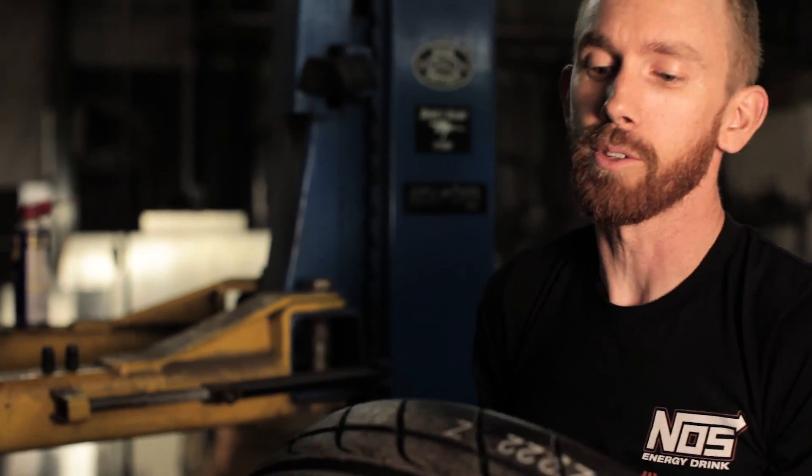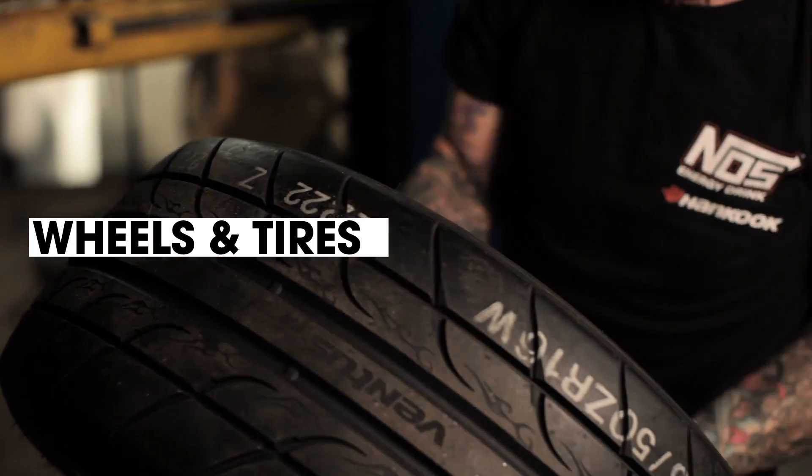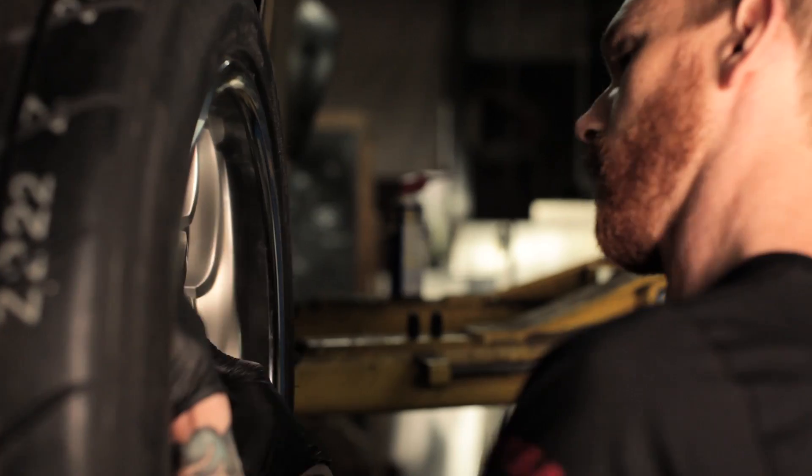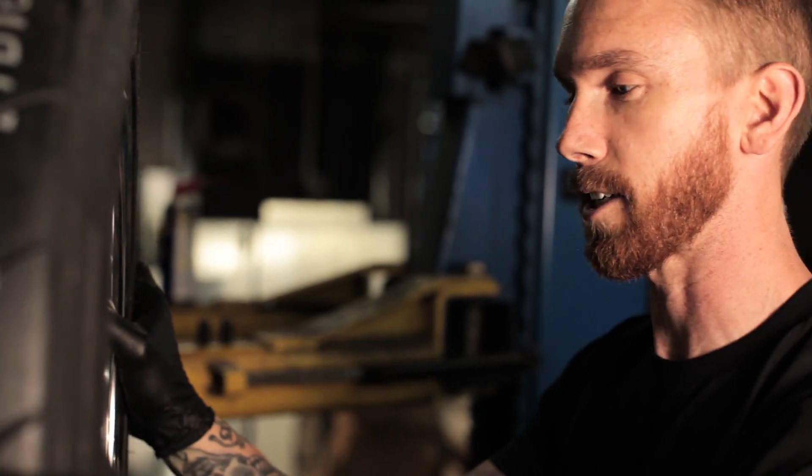To finish it off, we have a new set of Hankook RS3 tires matched up with our SSR MS1 wheels. We went with a 16x9 wheel in the front to give us a little more clearance for the extra steering angle.